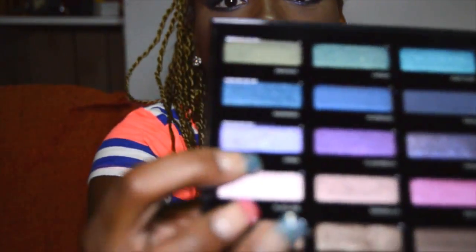It's 15 new eyeshadows, some repromoted from other Vice palettes, but they're all limited edition. If you don't have one of the Vice palettes one through four, you'd have to get this — because all of the other Vice palettes except for the four are discontinued. It's five new shades, four permanent shades, and six shades from other palettes.